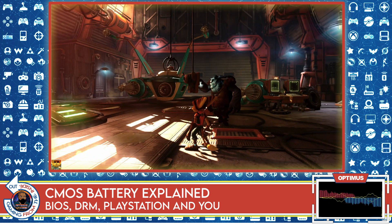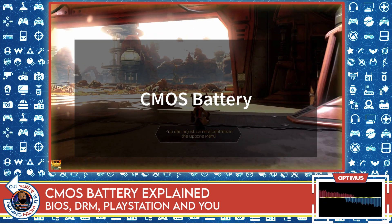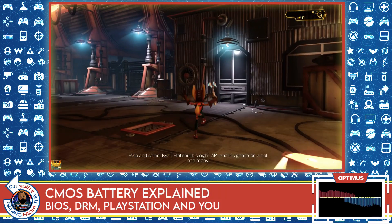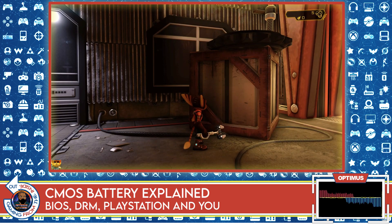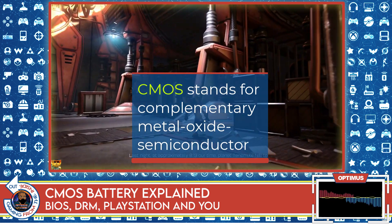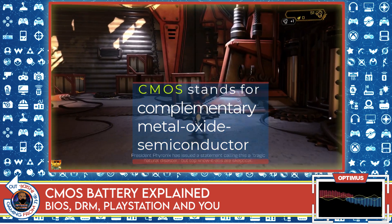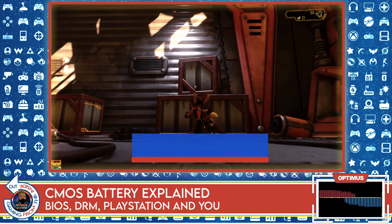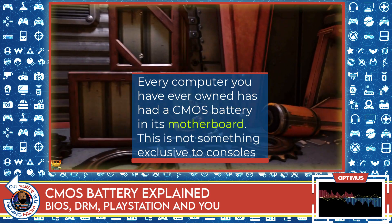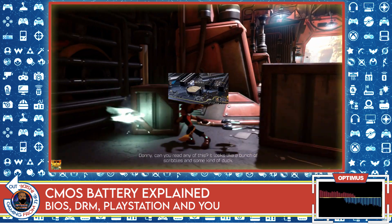People are concerned about a CMOS battery and they don't understand what it is or what it does, and there seems to be some fear that the CMOS battery is going to disable our consoles. So first: a CMOS battery — CMOS is an abbreviation for Complementary Metal Oxide Semiconductor. Long story short, it's just a battery. Every computer — a desktop, laptop, console, smartwatch — all of them have a motherboard, and every motherboard has a CMOS battery.